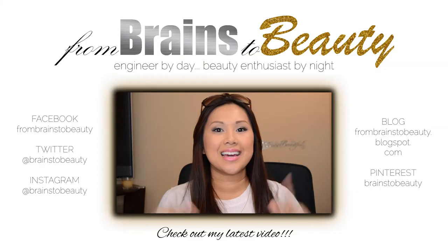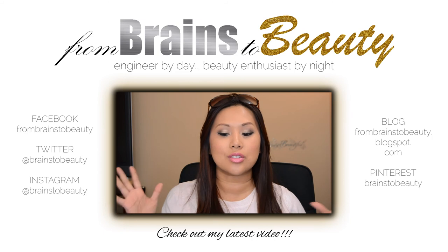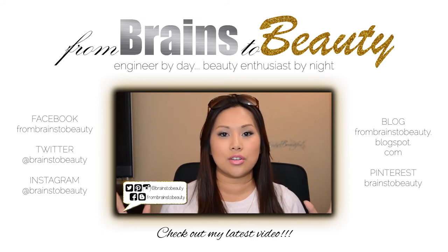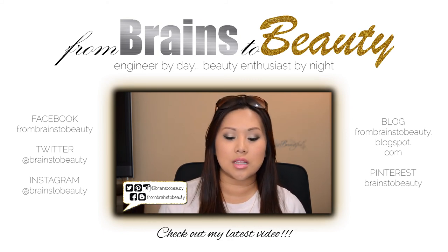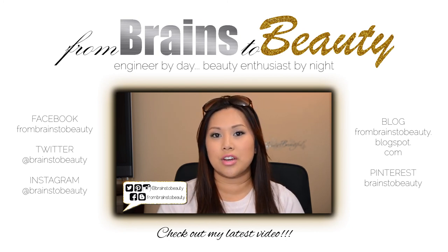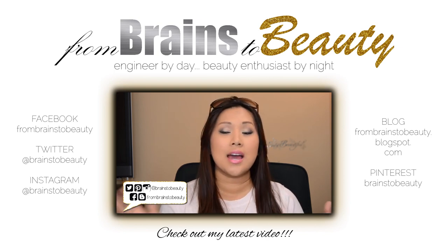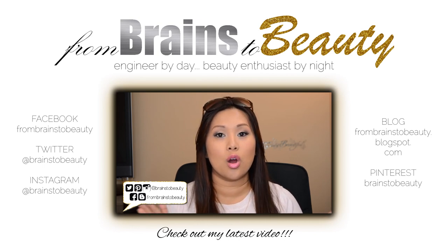Hi guys, it's Erica from Brains2Beauty and today I have a really huge beauty haul. I'll try not to chit-chat since a previous attempt ran way too long. For repurchases I'll explain why I'm buying them again, and for new stuff I'll go quickly. I got most things from Ulta, some from Hot Lucks, and some from Target.